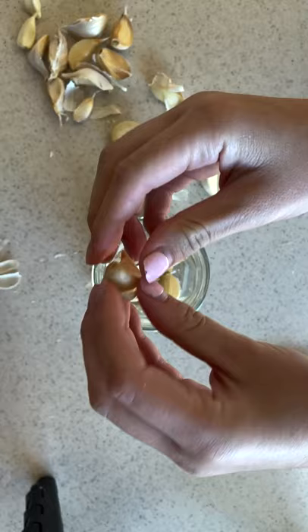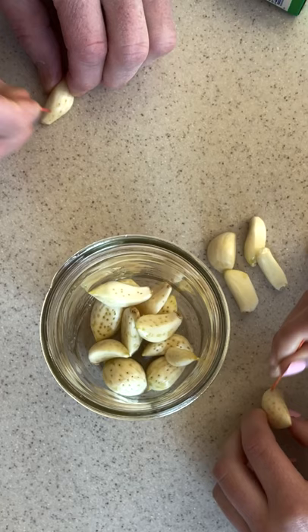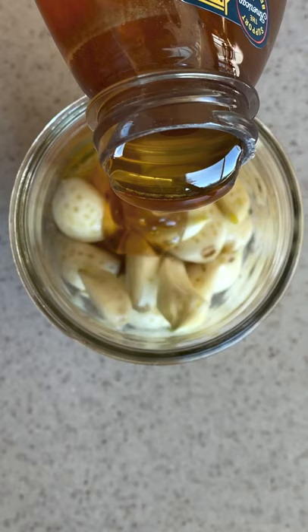One trick to speed up fermentation is to prick the garlic. This basically also helps with the health benefits and releases allicin into the honey, which has been found to have anti-cancer properties, lower blood pressure, help your muscles recover, and more.